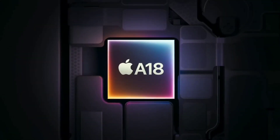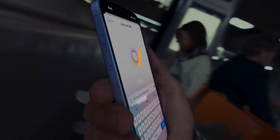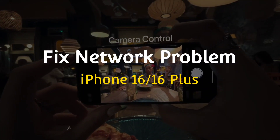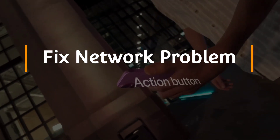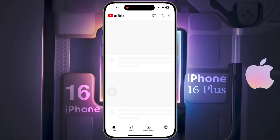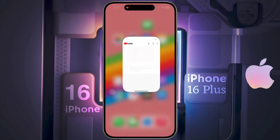Hello guys, welcome back to our channel. In today's video, I will show you how to fix network problems on iPhone 16 or iPhone 16 Plus. If your iPhone does not get a network signal after inserting the SIM card, showing no SIM card or no service, or if internet is not working, then today's video is for you.